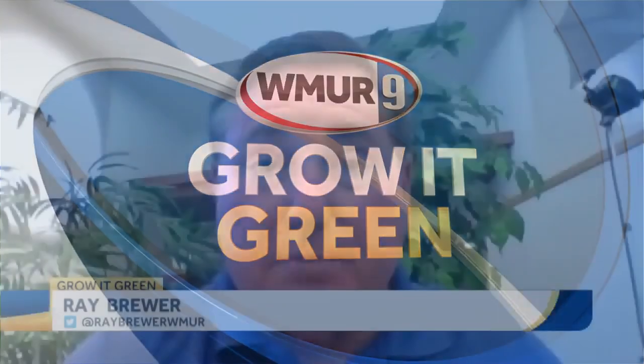Welcome to today's Grow It Green. I'm joined by Rachel Messini from UNH Cooperative Extension. It's the time of year when we start seeing some ugly things on the end of branches, and I guess it's our old friend the fall webworm.